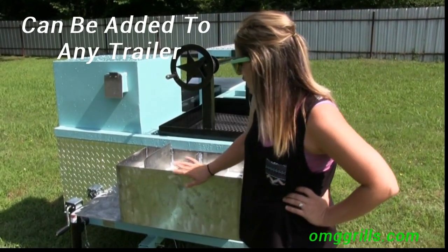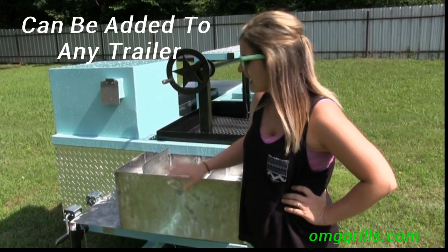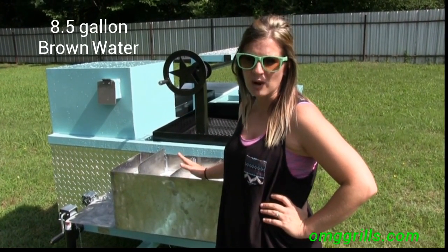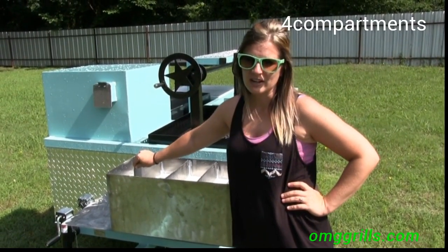Our new sinks are smaller than our old sinks, as you can see, so you can see more of the front of your trailer. They do still have the 8.5 gallon gray water tank in here. We use O-22 stainless steel, which is what the health department wants. You still have your four compartments with the hand washing separator.